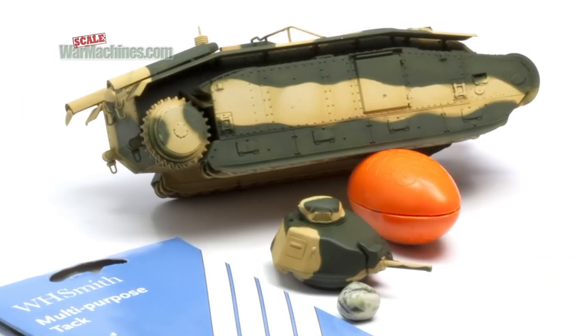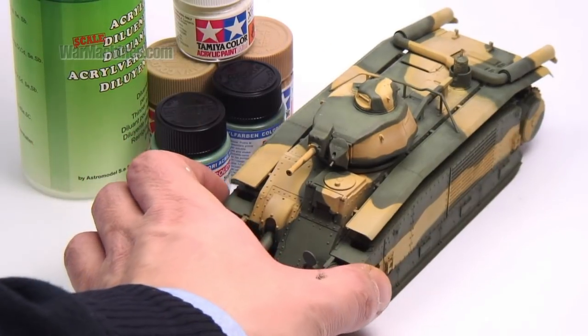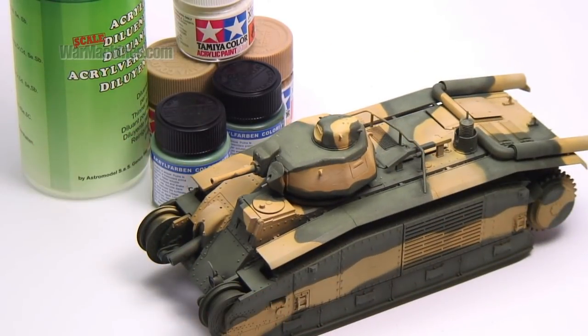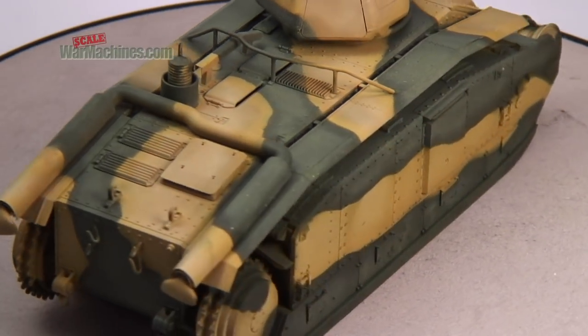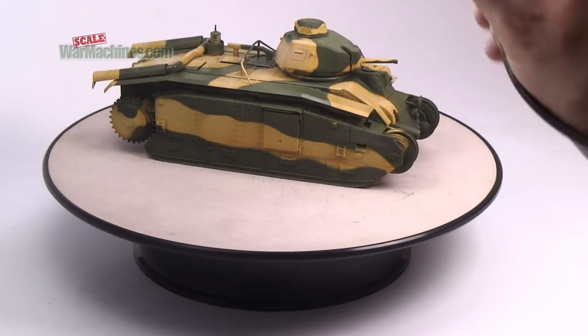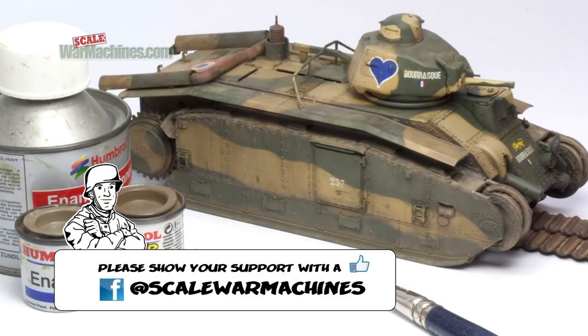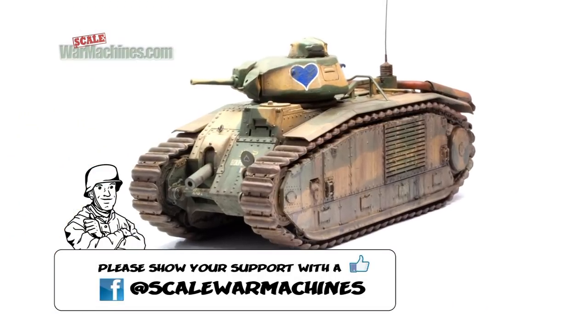Here's the finished camouflage scheme. The model was then ready for further painting stages. This included highlights to the green areas and a sealing coat of Johnson's clear, followed by many weathering stages. If you want to see these, let us know in the comments and we can edit them into a video.